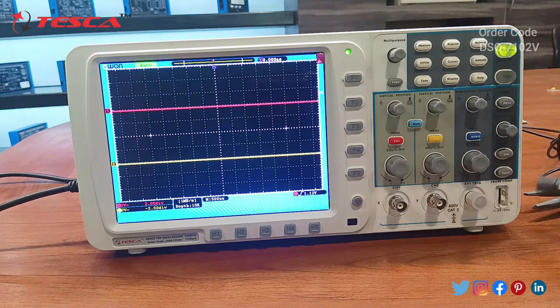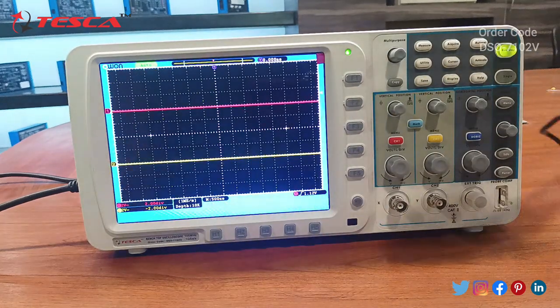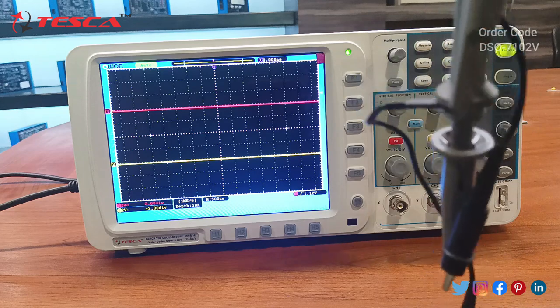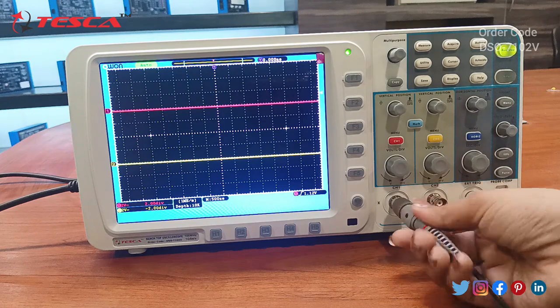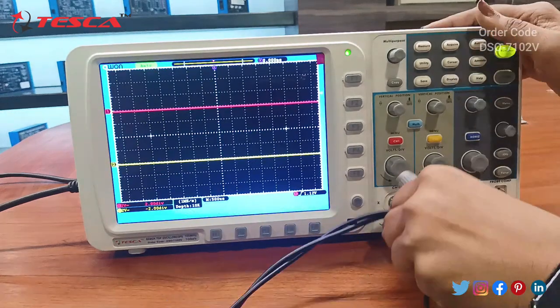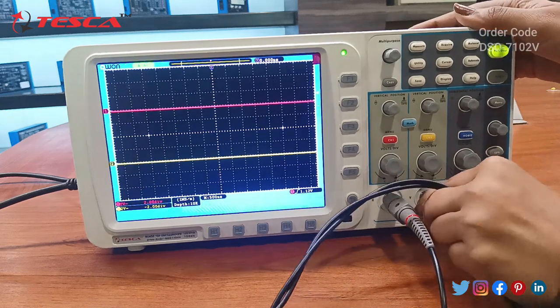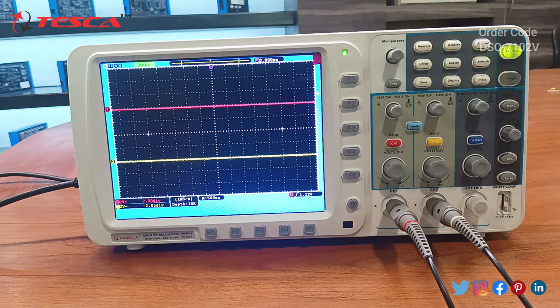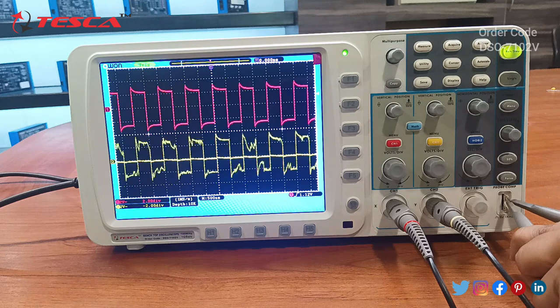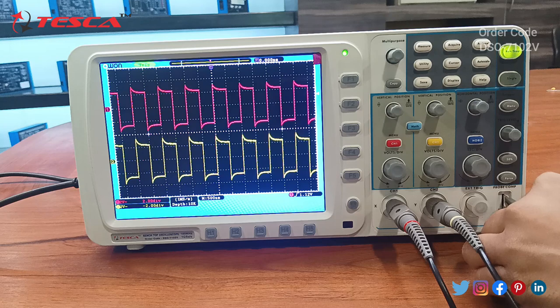We use crocodile probes with the DSO. These are the crocodile probes that we are going to use. We will connect both the crocodile probes at channel one and channel two. We are not doing any experiment here — we just want to see the graphs on the DSO, so we will use the default graph that is displayed to see the graphs.